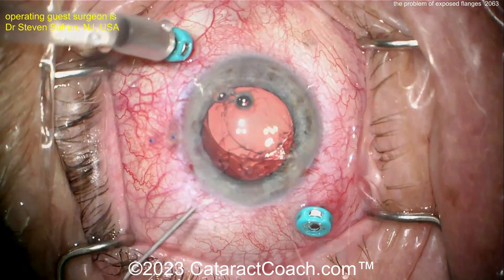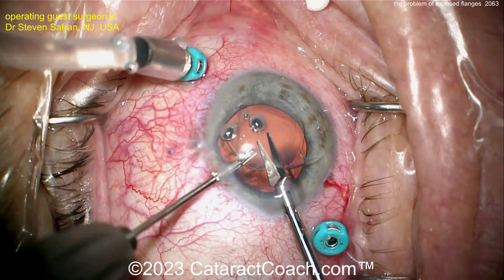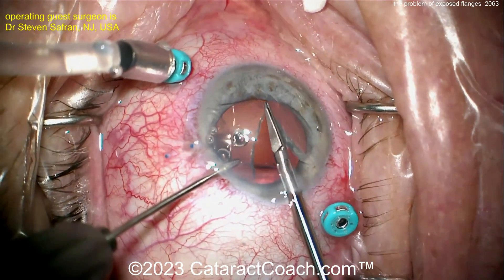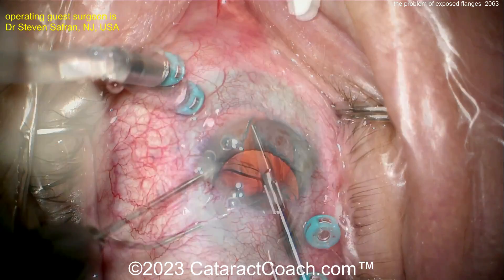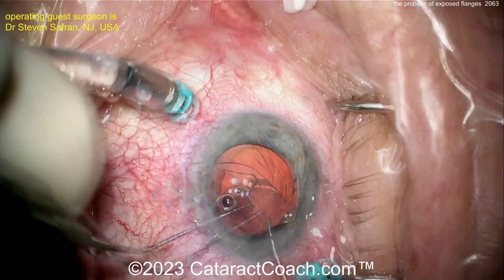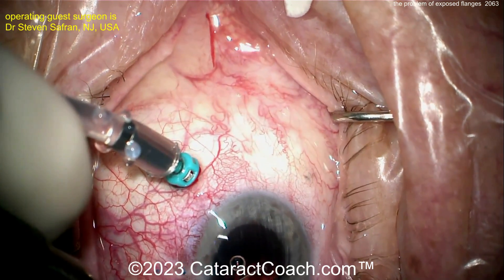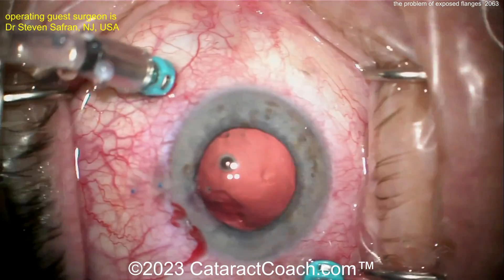So here's getting the lens up, putting some viscoelastic to protect the cornea. He's going to cut it in half — could also do the twist-and-out technique. Taking this lens outside the eye, and you can see as the pieces are coming out, that flange there was very loose. It really wasn't holding that lens haptic very well.